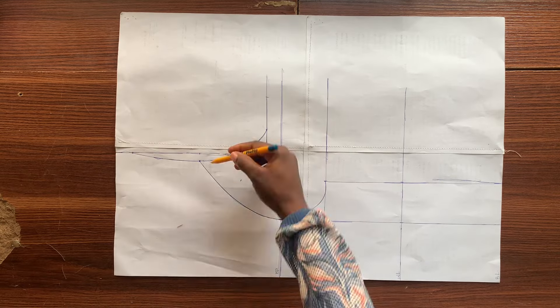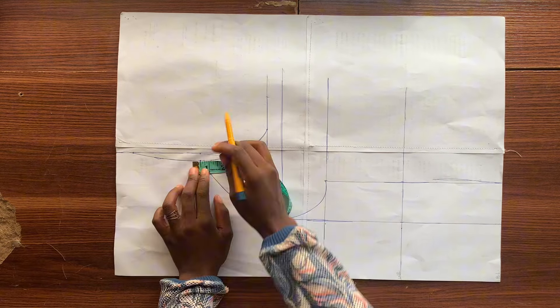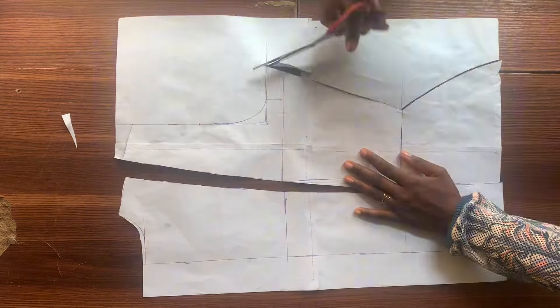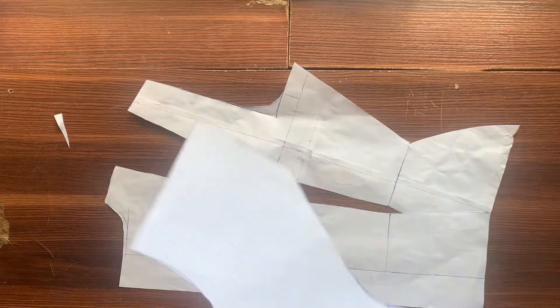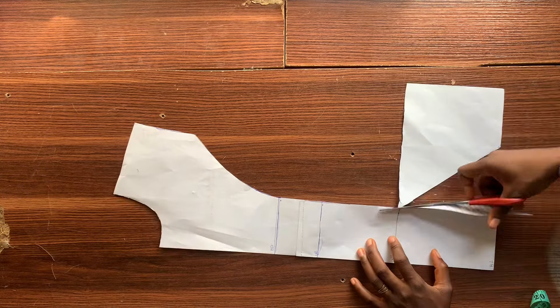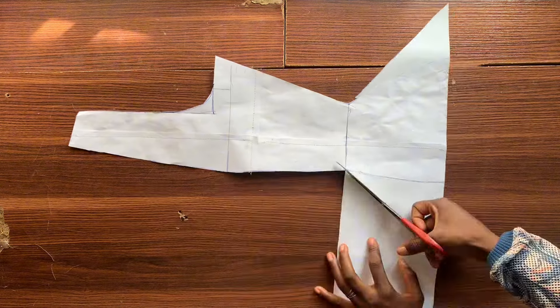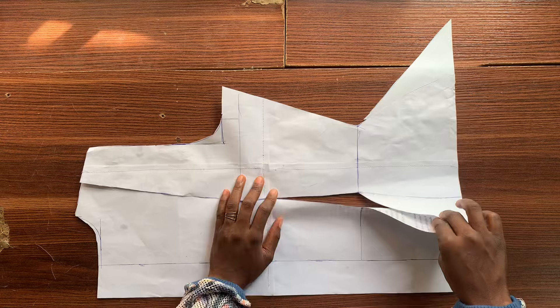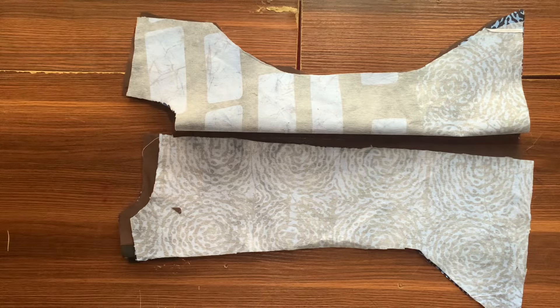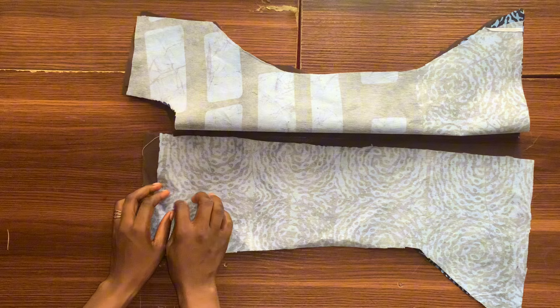For my returning viewers, you are welcome once again. In the last video we drafted the patterns and cut out the fabric, so if you've not watched that and you just stumbled upon this video, go ahead and watch that first so you understand where we are. In this particular video we are going to go through the sewing process.